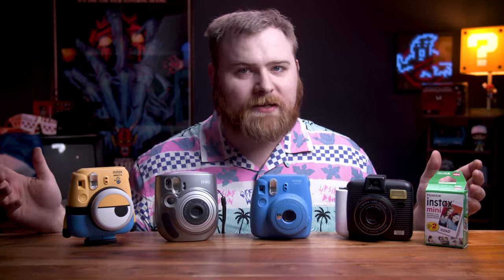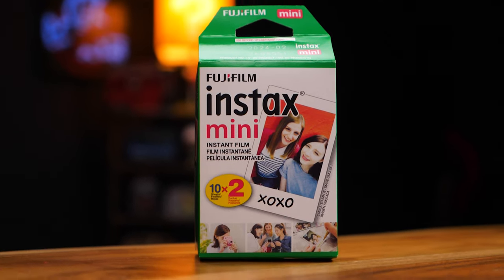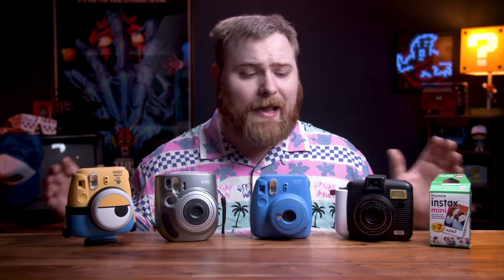Instax Mini is one of the most popular film types out there because of the cost. You get two packs of film — depending on where you go and buy this, I recommend going to Walmart, that tends to be where you get the best deal on mini film — and you get two packs of 10 for around $13 to $14.